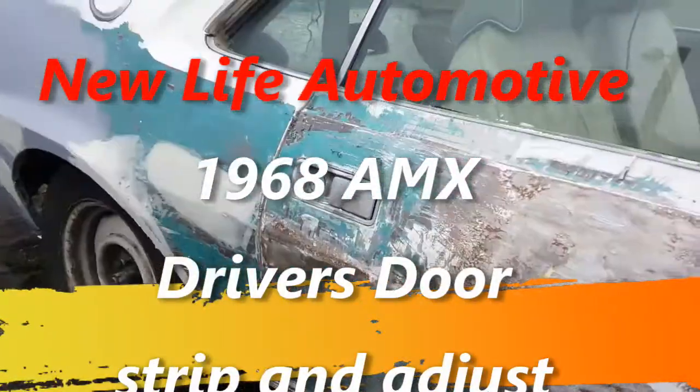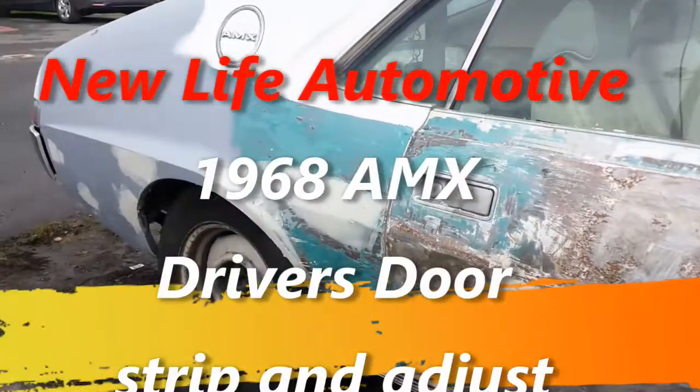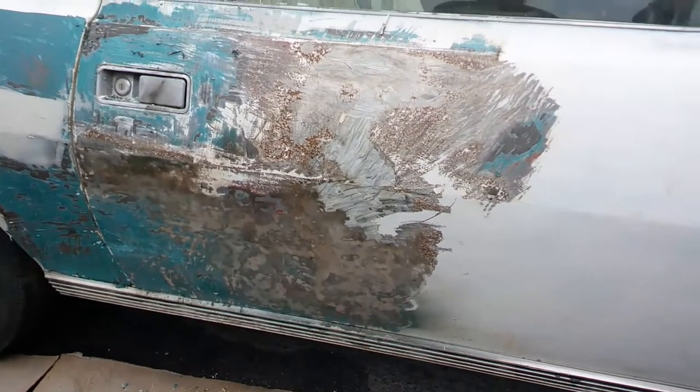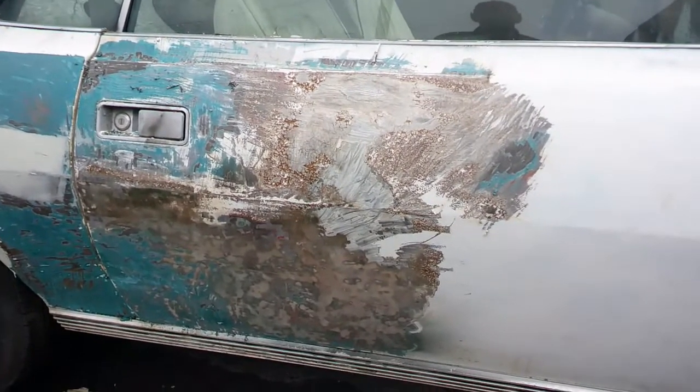Moving on to my door. I've got quite a bit of it here to do, and I'm going to try my time-lapse setting. See how this works.